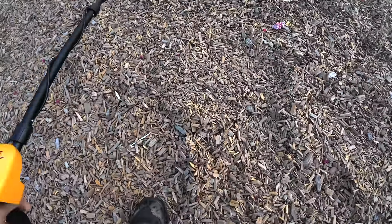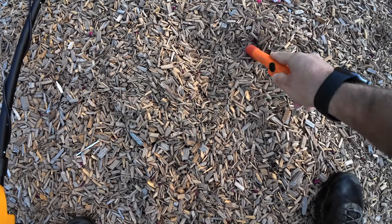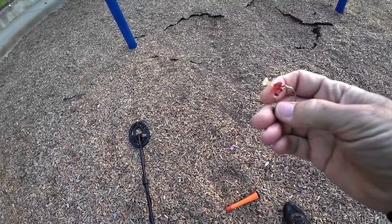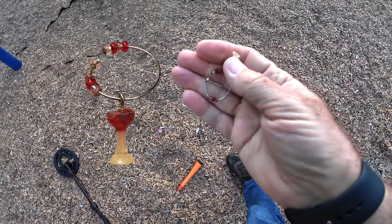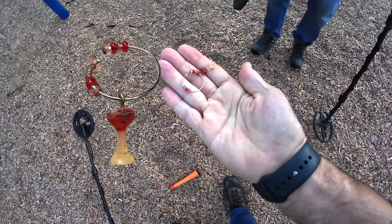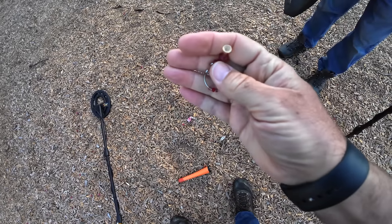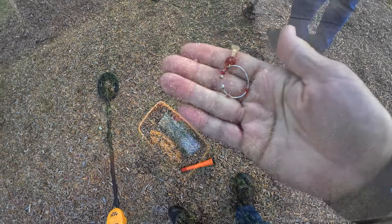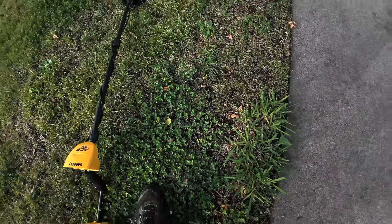Getting 10 to 15 here — grunty, grunty. Got something. Looks like a tack — it's not though. That is weird. Weird little earring thing. Yeah, look at that — it looks like a tack. Strange.